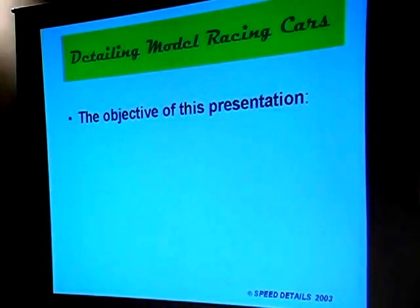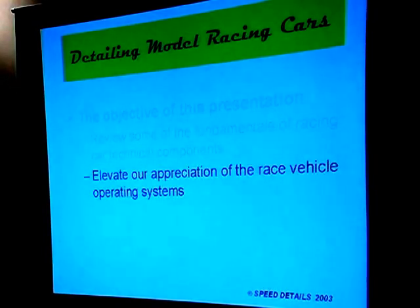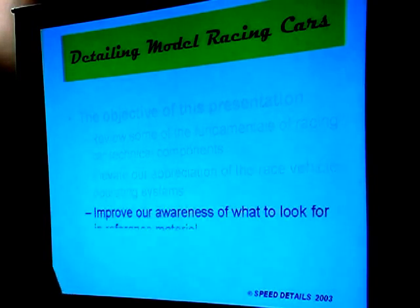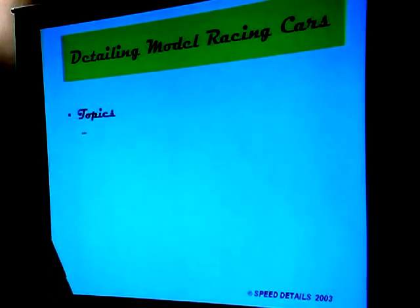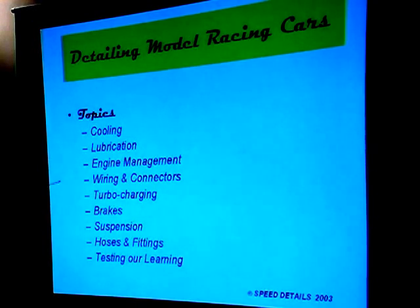The objective of this presentation is to review some fundamentals of racing car techniques and components, elevate our appreciation of race vehicle operating systems, and improve our awareness of what to look for in reference material — sometimes the hardest part is you see things but may not know what they are or what they're connected to. The topics we're going to look at are cooling systems, lubrication, and engine management, which is very much a part of race vehicles. In fact, passenger cars often have much more sophisticated engine technology than racing cars do.